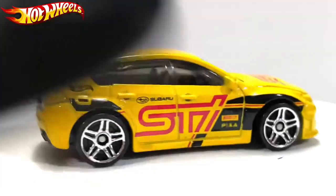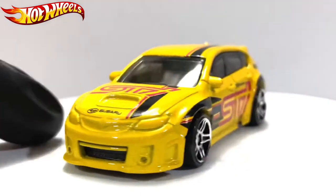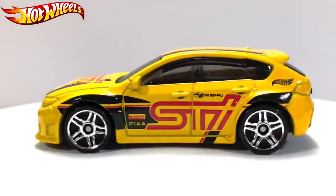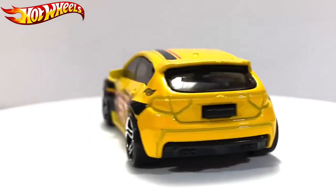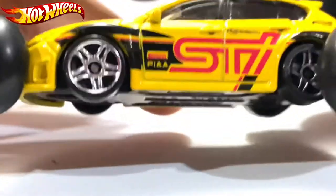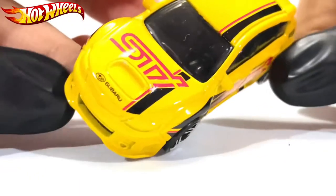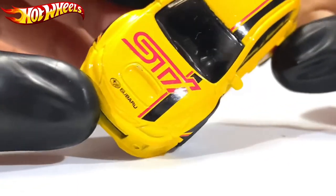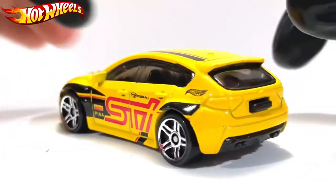As usual, this WRX STI has no front and rear lights. It comes in yellow with some stripes on the side — it says STI right there, Subaru, Pirelli, STI, Subaru, and there's a black and red stripe. It also says four wheels.